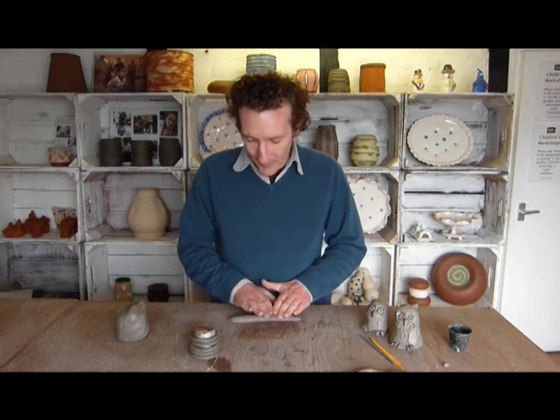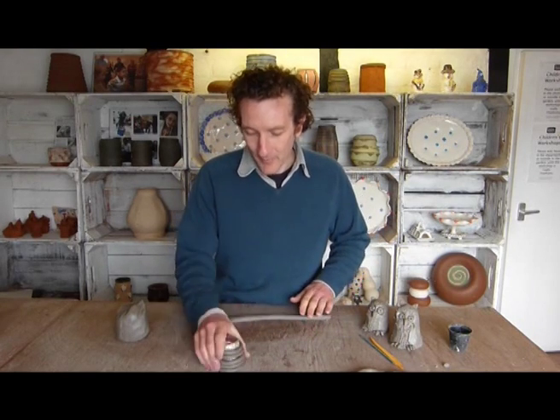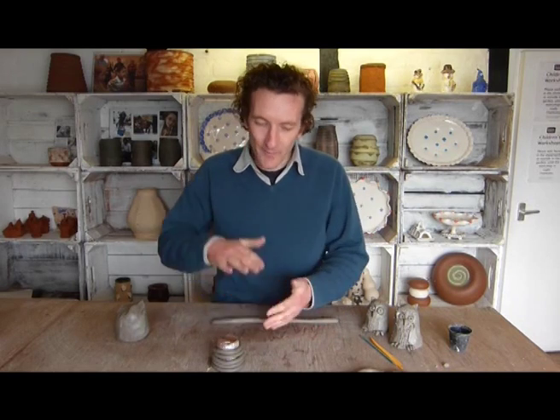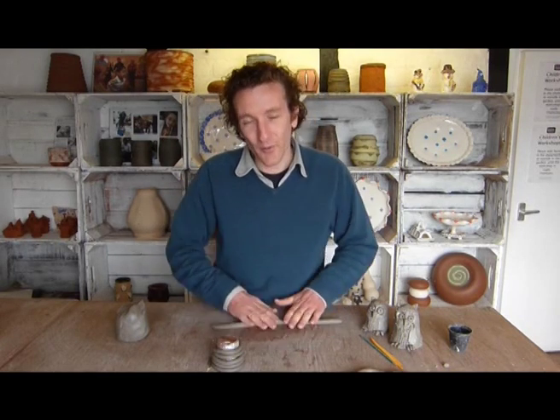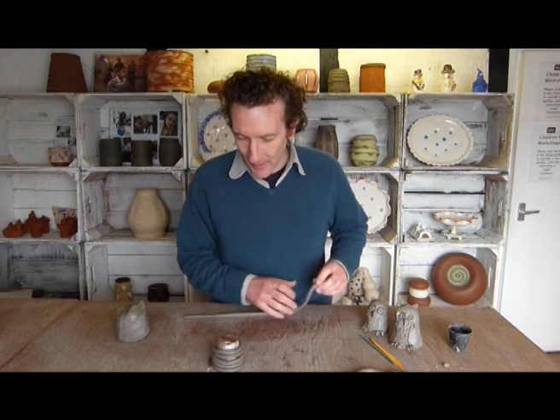You can do this very quickly. I work a lot with groups — if you have a class of maybe 30 children, within a matter of minutes you can cover some quite big flower pots with coils if everybody's working together. It's a brilliant technique.